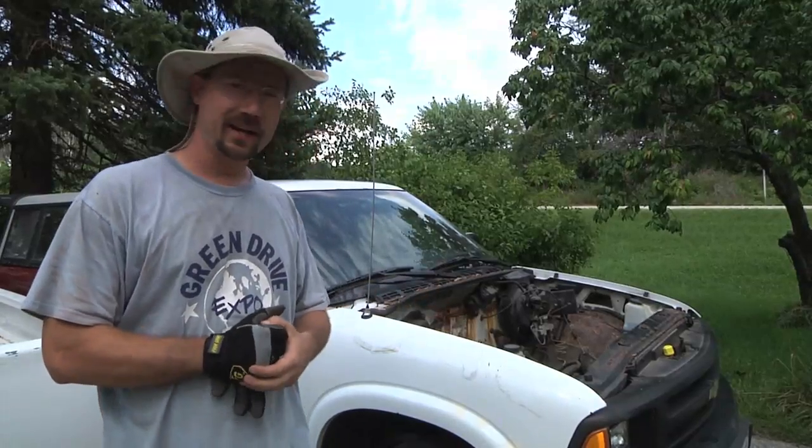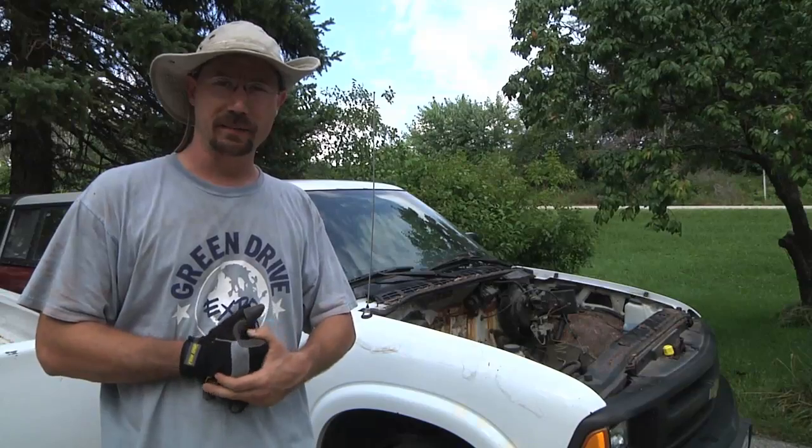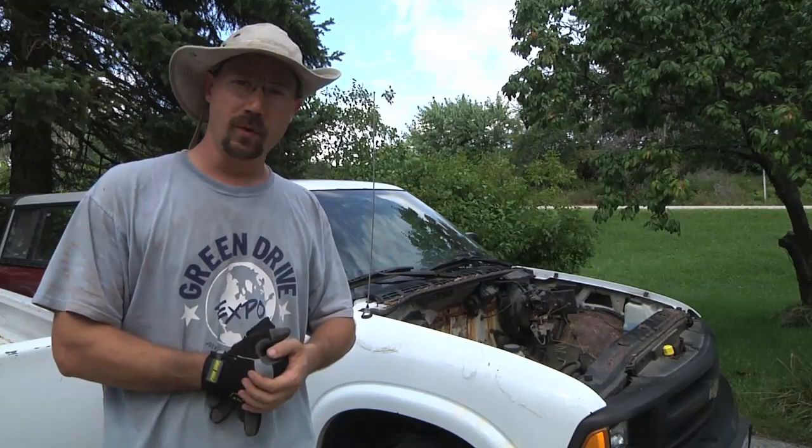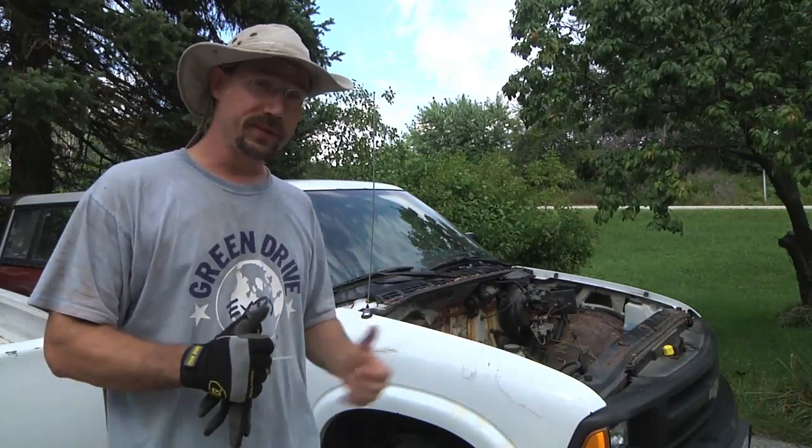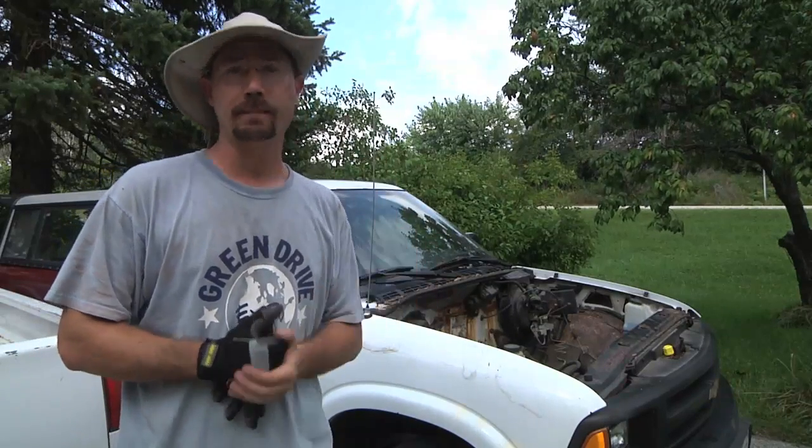This truck's been sitting here for a while, so the brakes are probably all locked up — I'll have to bust it loose. But once I can get it rolling, I can steer it, and I should be able to maneuver it around my driveway. Hopefully that means I can push it into my garage and drop the engine in.